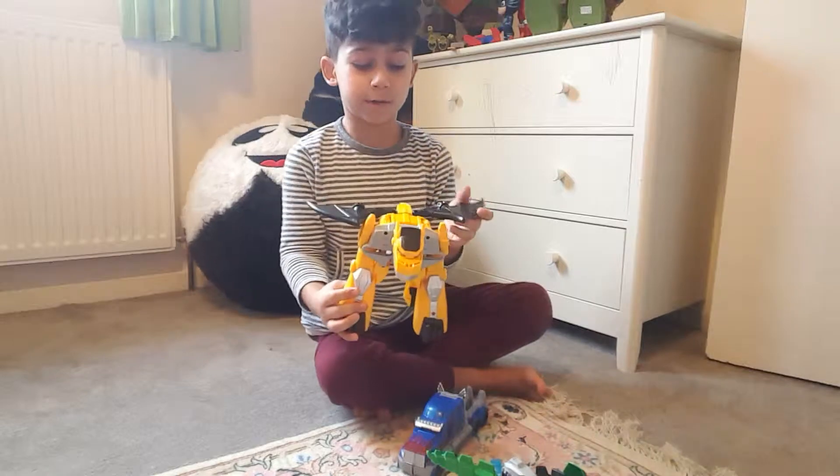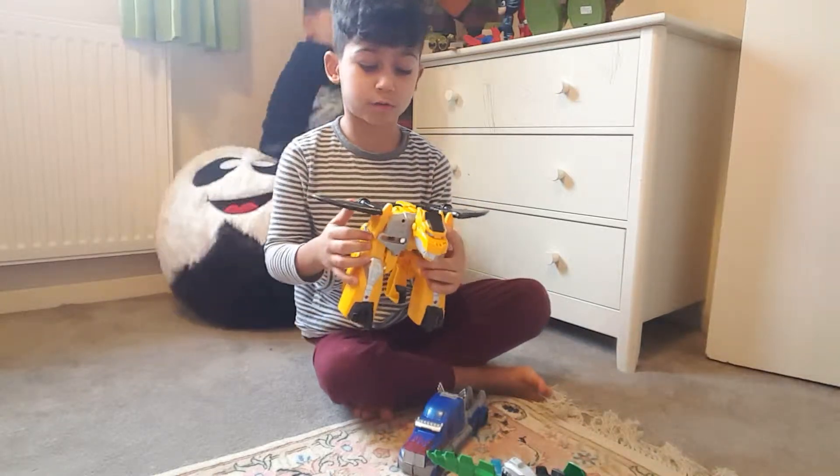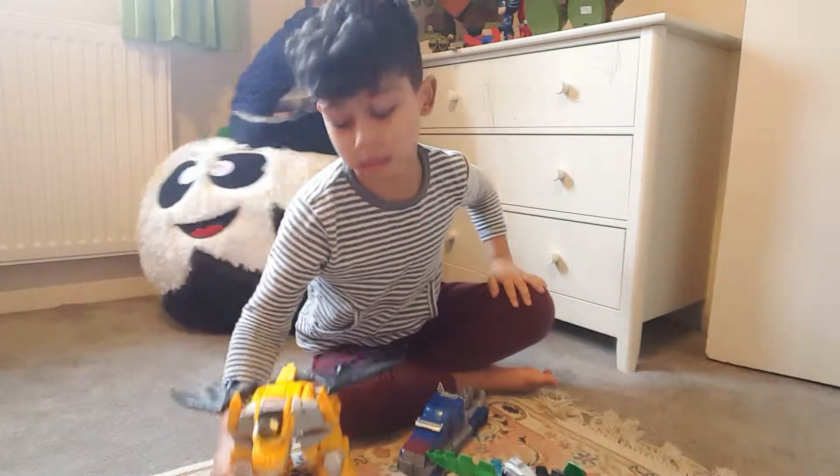And I got this one for Christmas — my grandma got it for me.